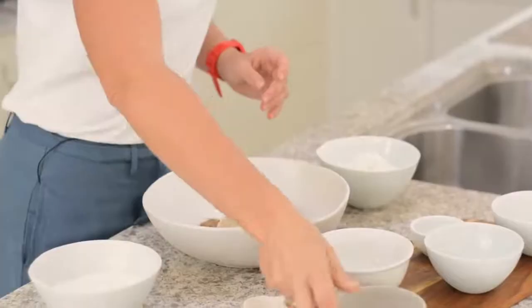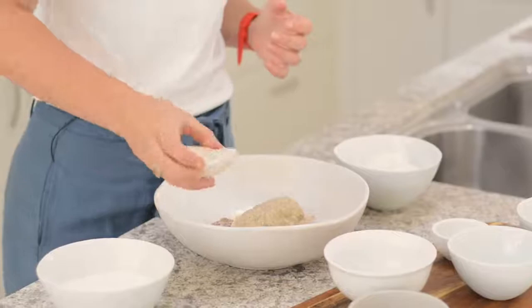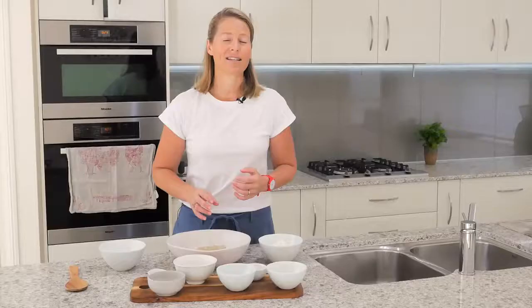I'm going to add some salt as well. Salt is very important for the fermenting process and it also tastes great. This is a mineral-rich salt so it has lots of nutrients in it.